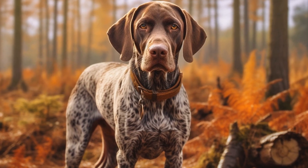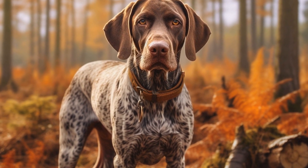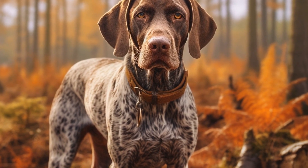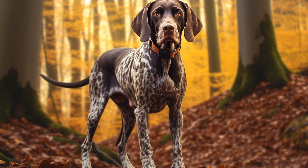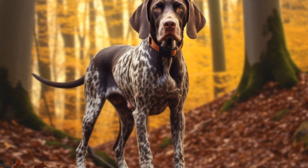A common grooming practice for Pointer's ears is to remove excess hair inside the ear canal. This helps to improve air circulation and prevent the buildup of moisture, which can lead to infections.